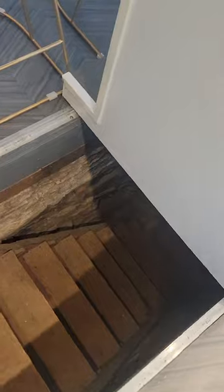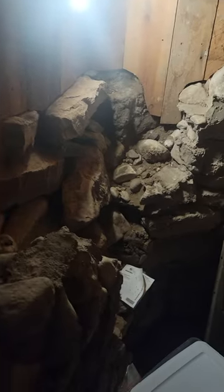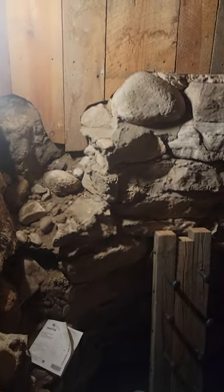We're going down into the cellar — they call it the wine cellar. The stairs are a little steep but they're doable. Turn the light on here — you have the original foundation rock wall.